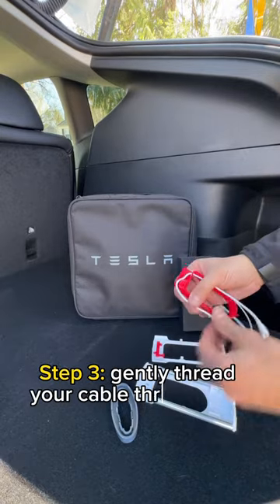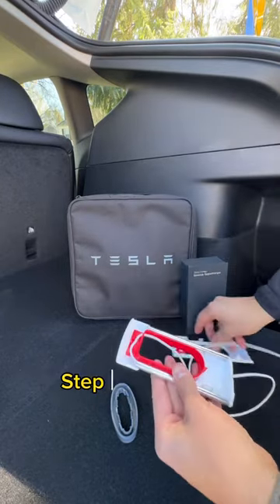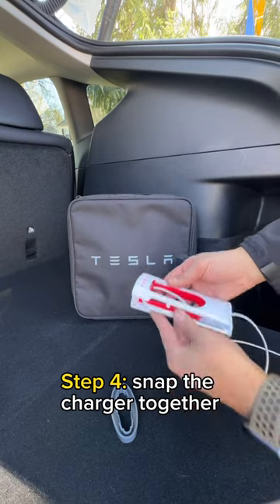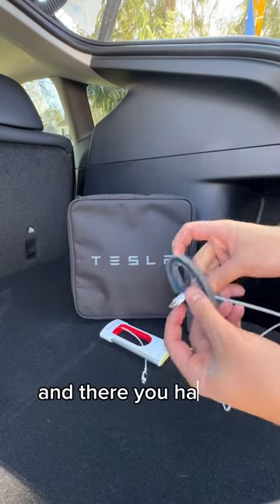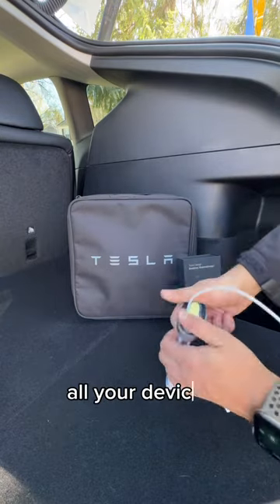Step 3: Gently thread your cable through the side. Patience is key here because it's not as easy as it looks. Step 4: Snap the charger together, pass the wire through the stand, and there you have it. Now you have a Tesla Supercharger to charge all your devices.